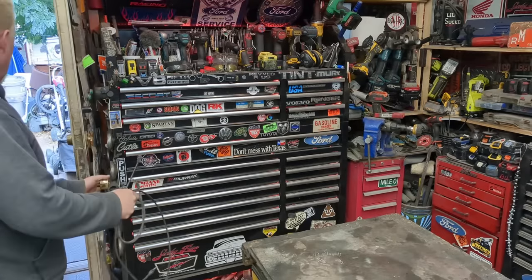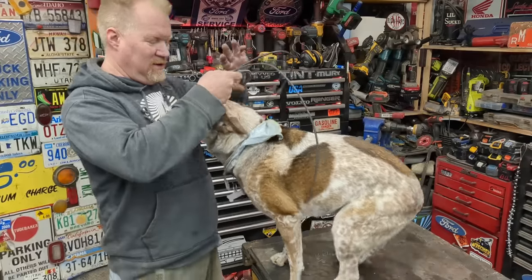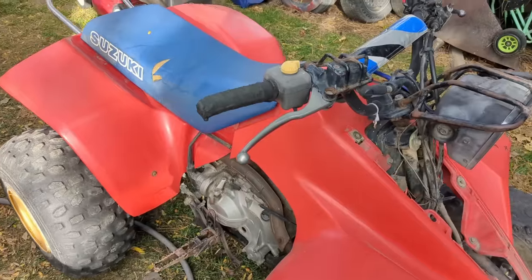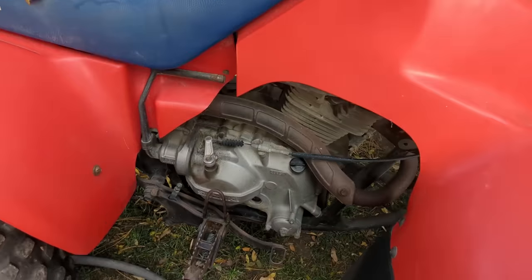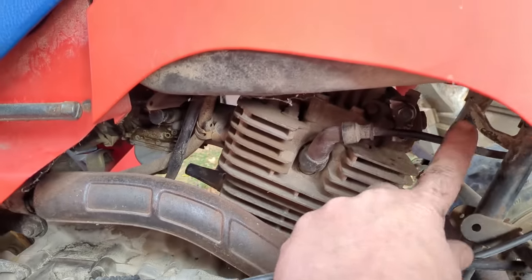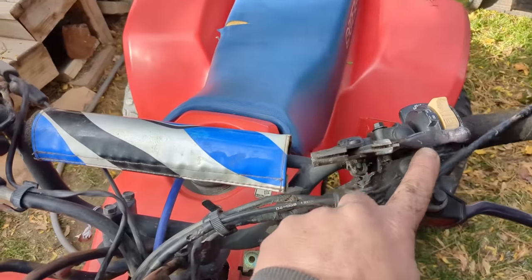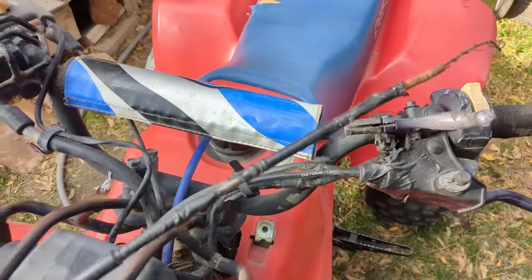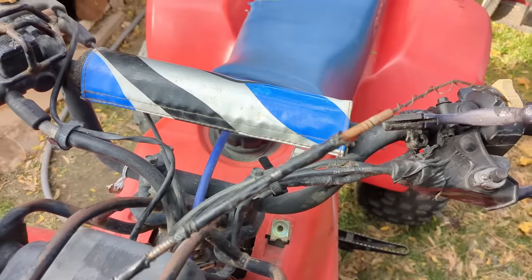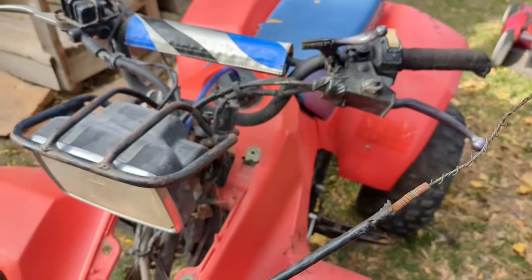We're making custom cables — you're not going to want to miss it. We need to make a custom cable for the Suzuki for the compression release. The little lever right here is completely rusted away, and from what I can see they don't sell it. I can't find it, and if I do find it it's probably going to be on eBay used and in just as bad condition as this one.